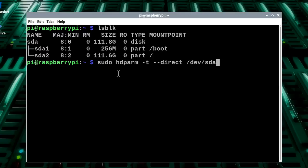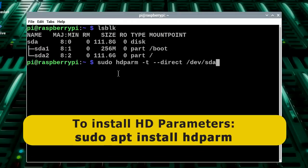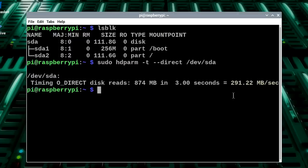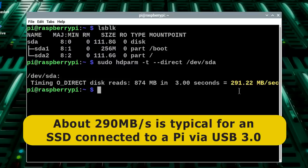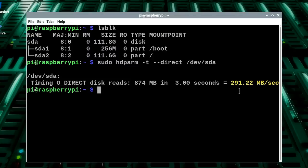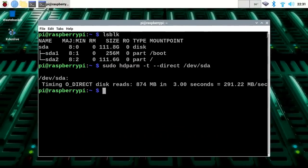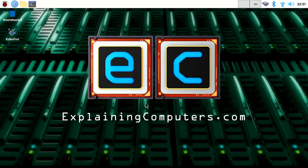Let's run the hdparm command to check the read speed of the SSD — I've previously installed hdparm on this Raspberry Pi 4. The result: 291.22 megabytes per second. This is not a surprising result given that the same test on the Ultimate Raspberry Pi 4 rig gave us 293.65 megabytes per second, and the only thing that's changed is the USB 3.2 M.2 SSD adapter. There are clearly no problems with the M.2 to USB 3 adapter in the Argon1 M.2.